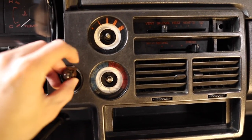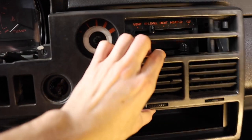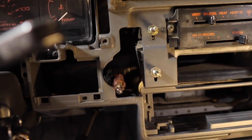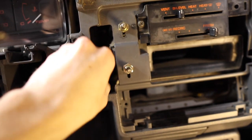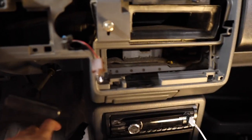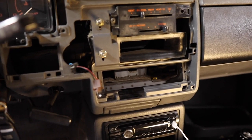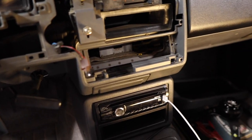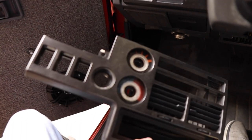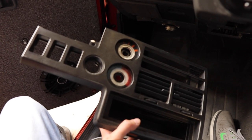Your cigarette lighter is going to be right here. Once you pull the panel you can literally just pull it off and then disconnect the light and the power to the cigarette lighter. Once we get those out we can put everything off to the side, and we are ready to move on to the next step - looking at the plate so we can start installing the USB charger. Let's move to the bench.